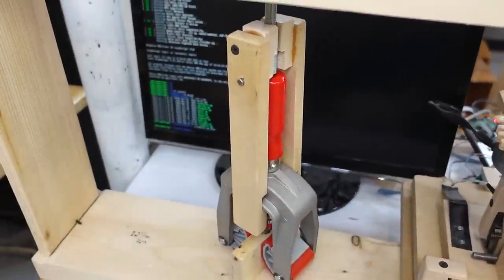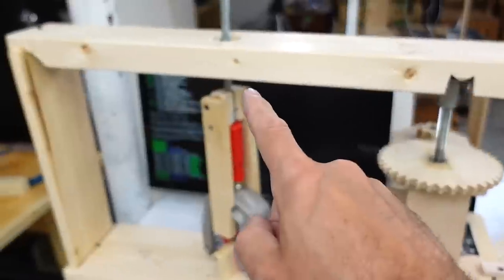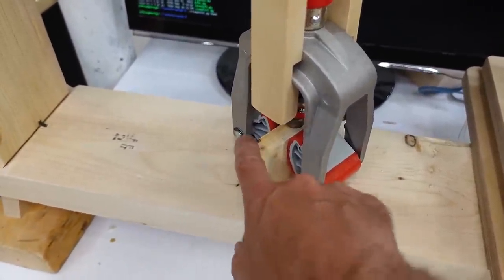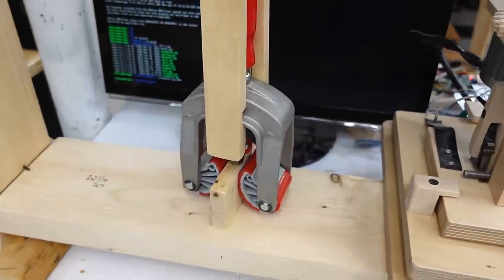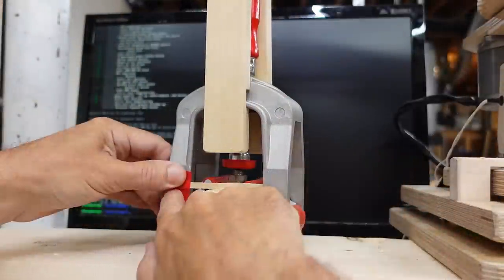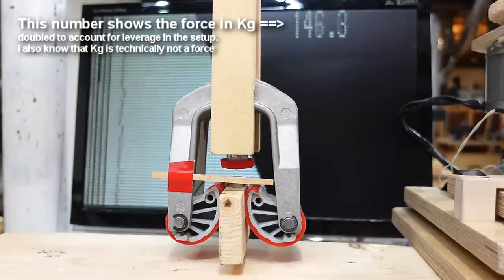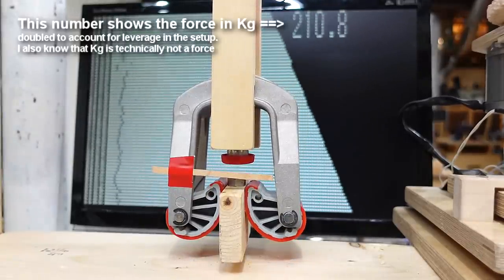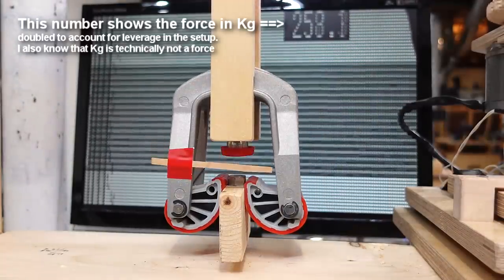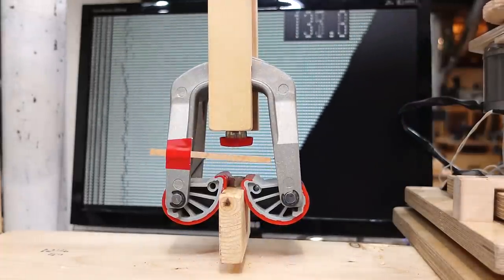I've got my clamp in my strength testing machine — this jack lifts up and measures the force, which also lifts up on here. This clamp is attached to a piece of wood down here, so we'll see how hard we can pull on it before it lets go. I'm adding a little piece of wood to see how much the clamp deflects. That maxed out at 263 kilograms, and after that the jaws started to slip — somehow at extreme pressures the coefficient of friction of that material decreases a little bit.